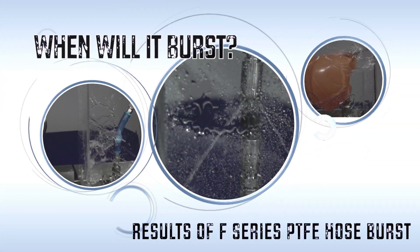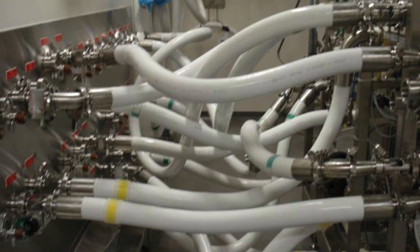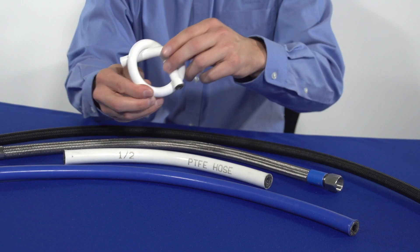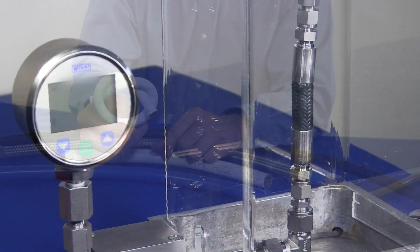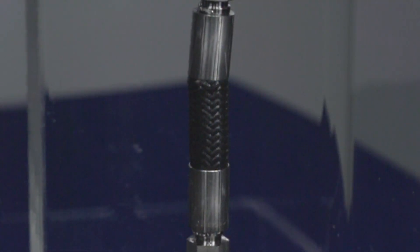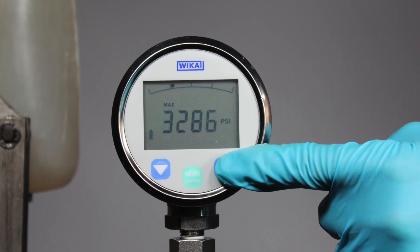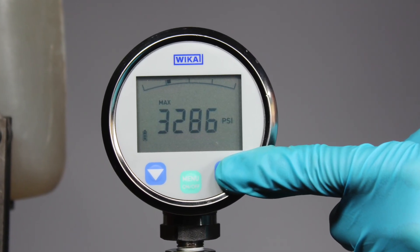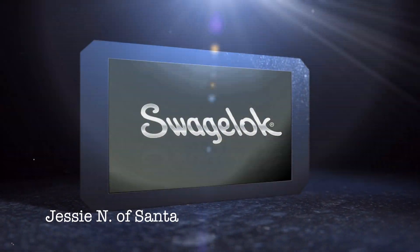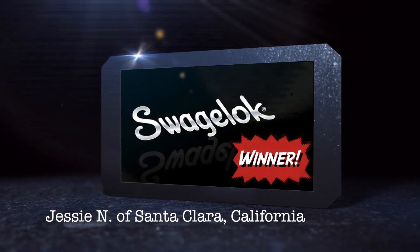But first, let's look at the results of last week's F-Series PTFE Hose Burst. In our last video, we talked about the advantages of Swagelok PTFE Hose over ordinary PTFE Hose, tubing, and pipe. Then we installed Swagelok F-Series PTFE Hose into our burst chamber and began to pump. No matter how many times we tried, the Swagelok hose end connections held to the burst pressure of the hose. And the winner of When Will It Burst? PTFE Hose is Jesse N. of Santa Clara, California.